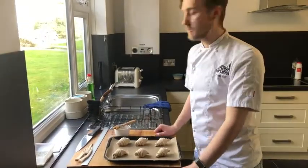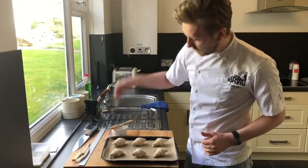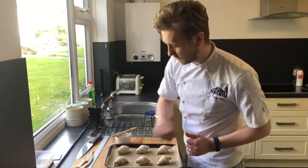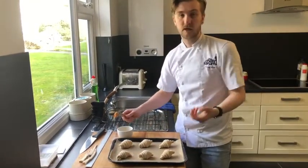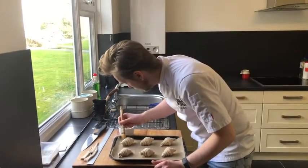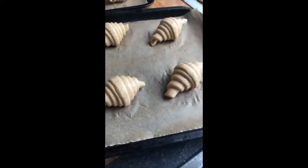One thing I forgot to mention before: once they're rolled, it's really important to make sure all the points are at the bottom of the tray and sitting on it. That just stops our croissants from unrolling as they bake or as they prove, and keeps us that nice finish. To egg wash: just beat an egg with a little drop of water. Take a really light amount of your glaze and just brush it over gently, making sure to go right up to all the little segments. With your croissants nicely glazed, leave these now to prove for around about one hour.